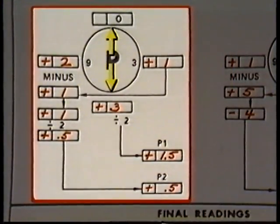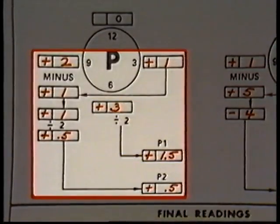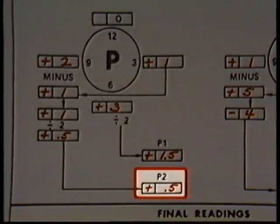We'll start with the P indicator for the 12 to 6 plane. To determine the parallel misalignment in this plane, we take the 6 o'clock reading and divide it by two — this accounts for misalignment negated by zeroing at 12 o'clock. Positive three divided by two equals positive 1.5 mils, recorded in the box labeled P1. To determine parallel misalignment in the 3 to 9 plane, subtract the 3 o'clock reading from the 9 o'clock reading: plus two minus plus one equals plus one, then divide by two — plus 0.5 mils — recorded in the box labeled P2.